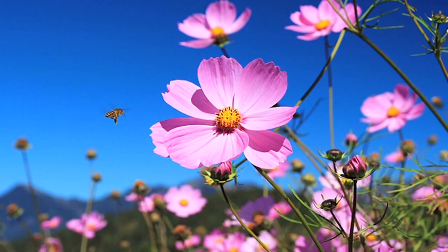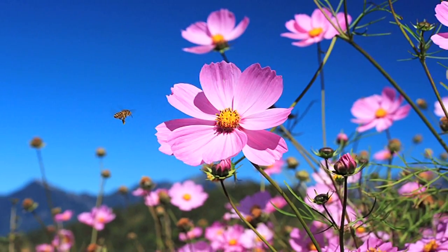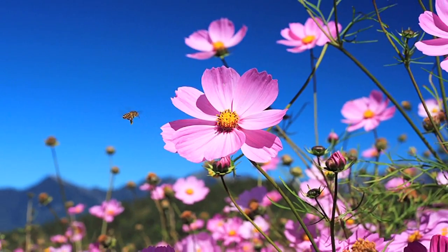Hi, this is Yolanda Vanveen, and in this segment we're going to learn all about how to grow Coreopsis. Coreopsis is a beautiful perennial. It grows just like a Shasta daisy, and it comes back from year to year to year, and it has all types of gorgeous yellow sunflower-type flowers on it. It's a really pretty plant, and it's native to North America.